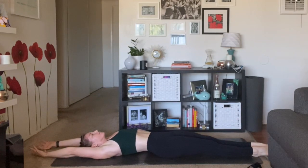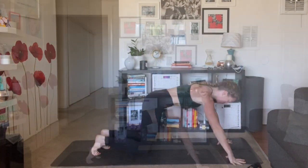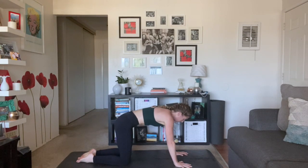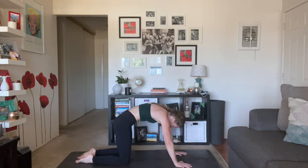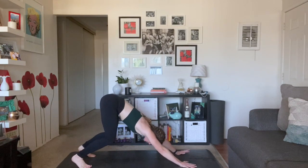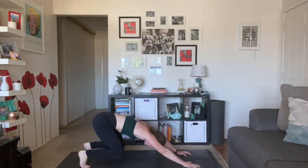Big breath in, deep breath out. Give your knees a squeeze. Rock and roll the length of your spine. Come up to tabletop pose. Let's take some cat cows. Inhale, cow pose — drop your belly even lower, lift up through your tailbone. Big breath in. Exhale, press the mat away, undulate your spine. Inhale, cow pose — drop even lower, roll the eyes of your elbows slightly forward, lift up through your heart. Exhale, cat pose — tuck your tailbone. Come back to your neutral spine, take a breath in, tuck your toes. Exhale, down dog. Just a little standing work — make sure that strap is nearby if you want it.